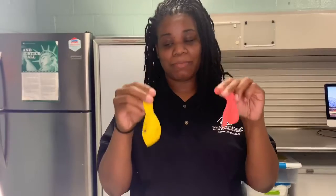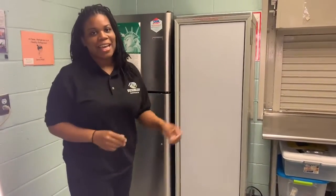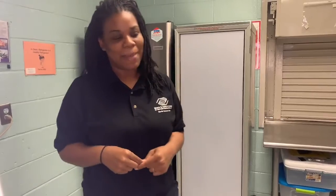First we're going to take two balloons. You can mark them with a sharpie or you can take two distinct balloons so that you remember that these are the ones that we're going to put in the freezer. We're going to let those guys hang out and chill for two hours and then we'll come back.